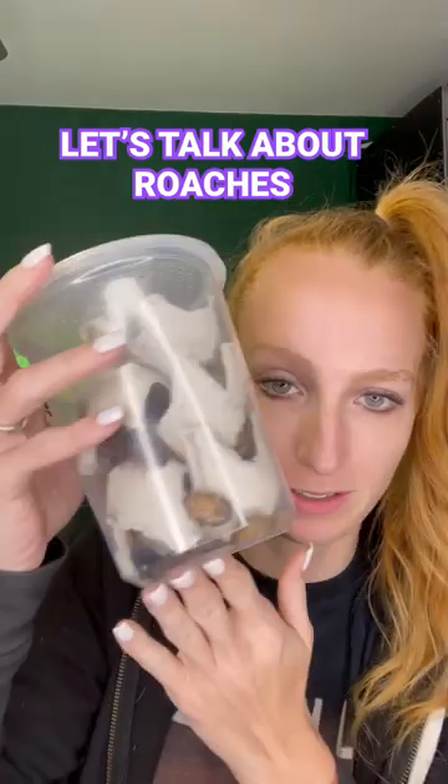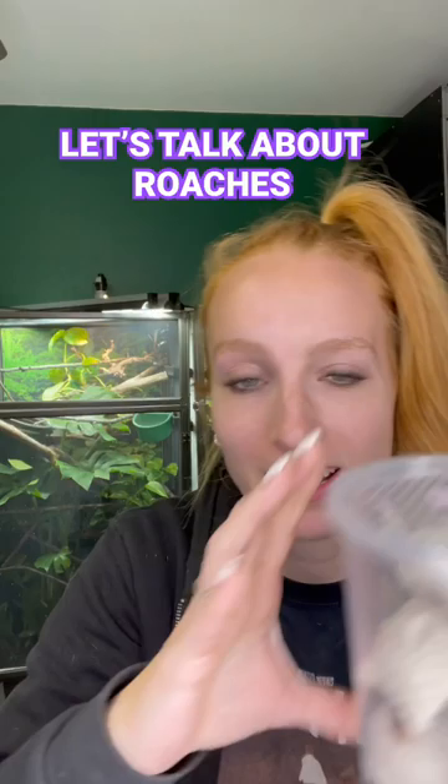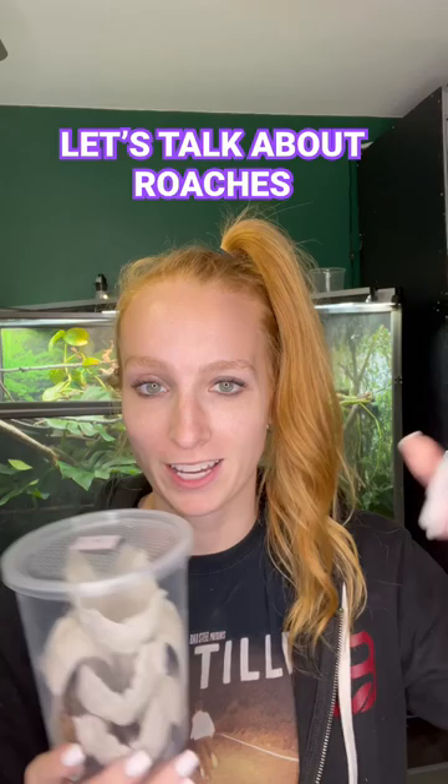Let's talk about Dubia roaches, which are these creepy crawlers right here. A lot of people hear the word roach and totally freak out, but these are my number one all-time favorite thing to feed to your chameleon.